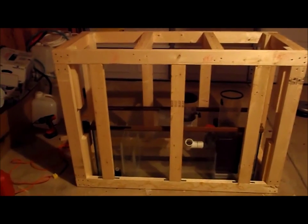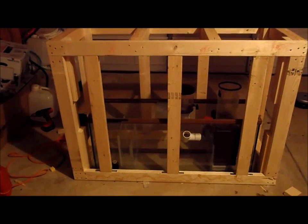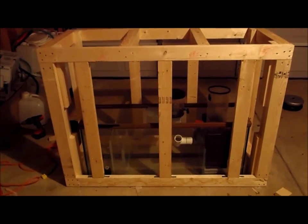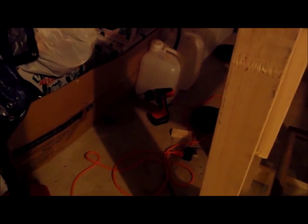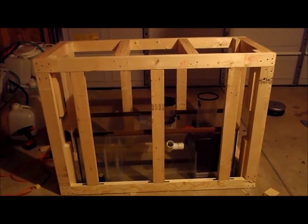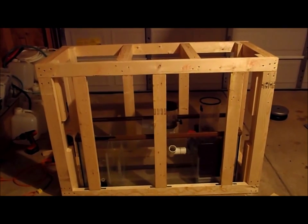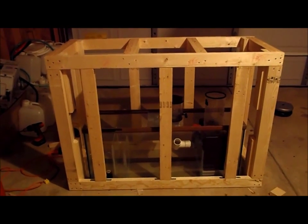All you guys watching the videos, subscribe. I actually thought this was going to be a hard project, but it's really, really easy. The only thing I'm using is a cheap Black & Decker screw gun, drill gun, some screws, some wood, and an imagination — that's all you need. Money Mark J, I'll holler at you guys later.